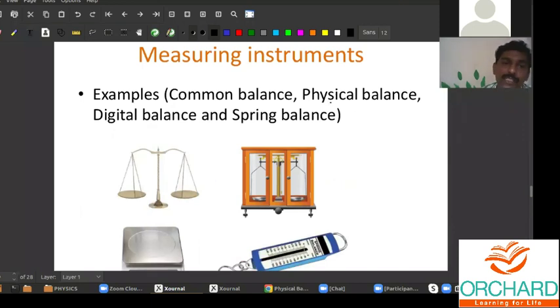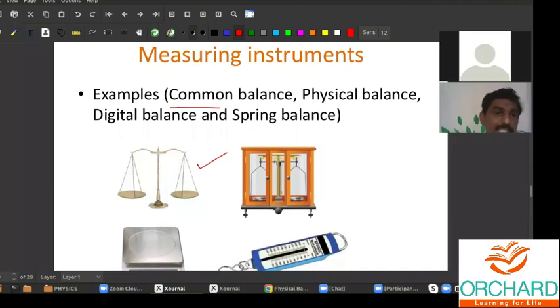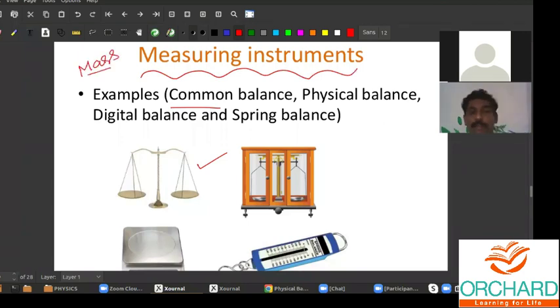Some of the measuring instruments — here you can see this is called a beam balance, which is also called a common balance. We are going to learn about the measurement of masses. Mass is a fundamental quantity. To measure mass, you can use a common balance, and this one is called a physical balance. Physics laboratories will normally have this.